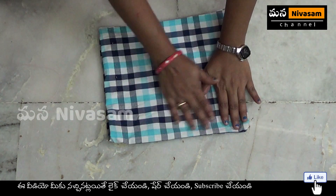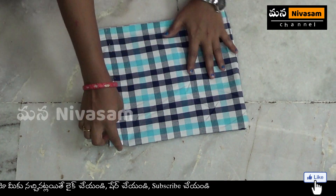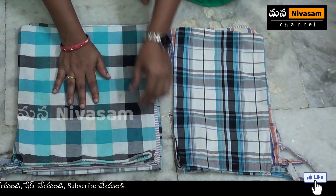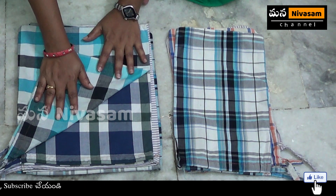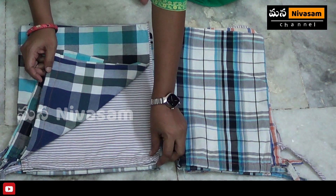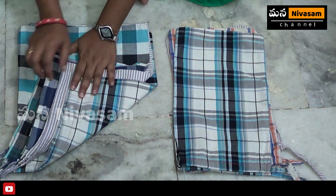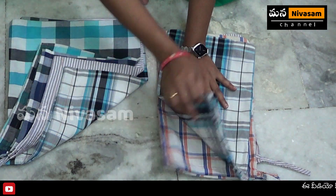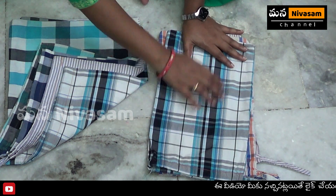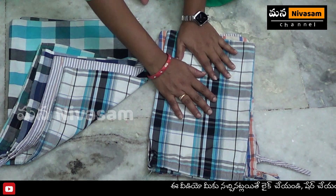This is a thread pack. This is the same size as the vegetables.